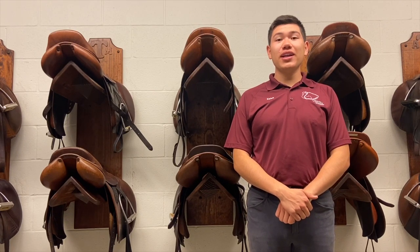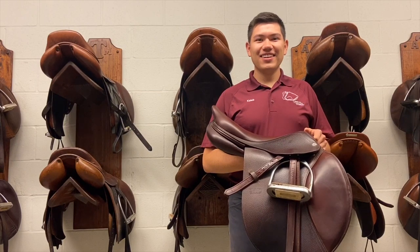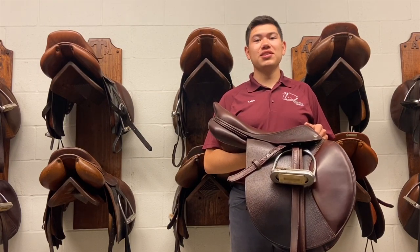Howdy! My name is Caleb Vandervoort and in this video we are going to be talking about English saddle fitting. First, we're going to be talking about the parts of the English saddle.